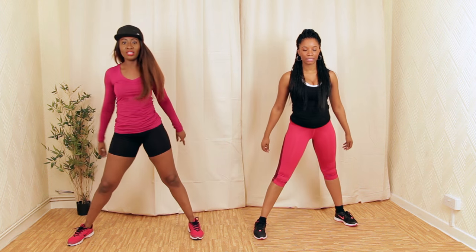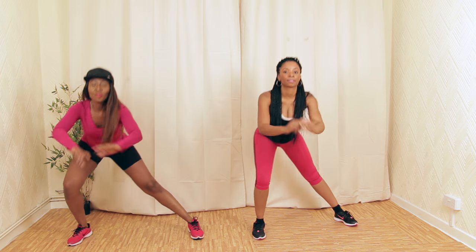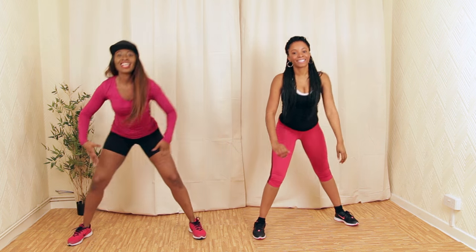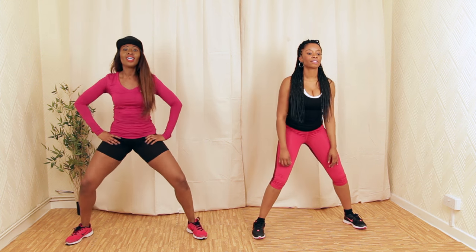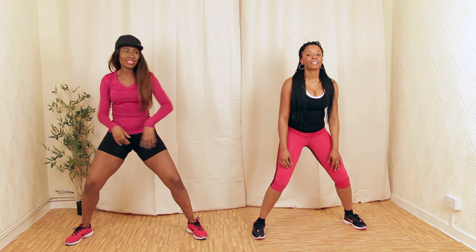Chest nice and high. Four more — one, two. Ready to flex. We're going to rest our thighs — three, four. Let's take it down, get lower and lower.